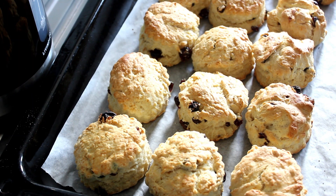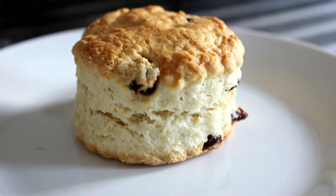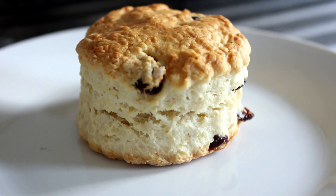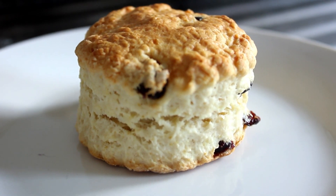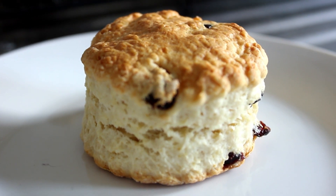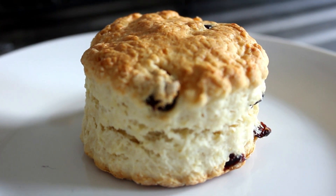I'm going to wait for them to cool, then I'm going to serve them and you will absolutely melt. Now this is the perfect example of the rise you should get from your scone — you see how it split a little bit there in the middle? Well, that was the original height of the scone, so you can see it's doubled in height.